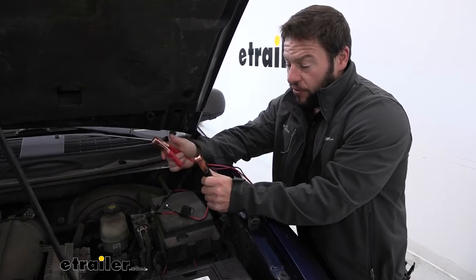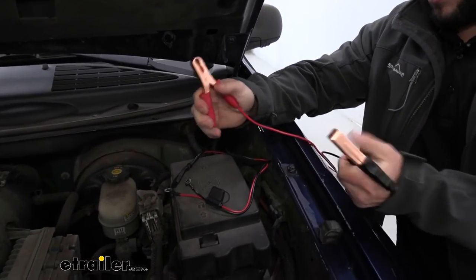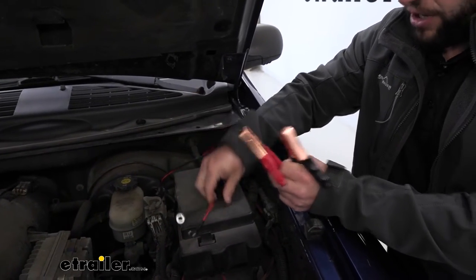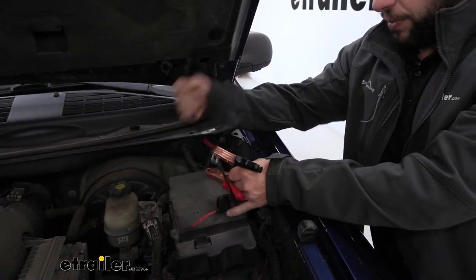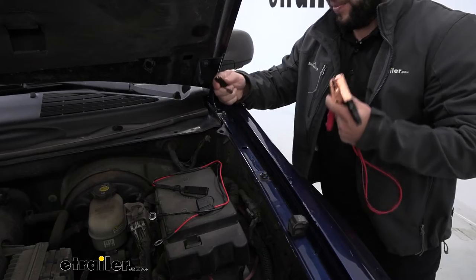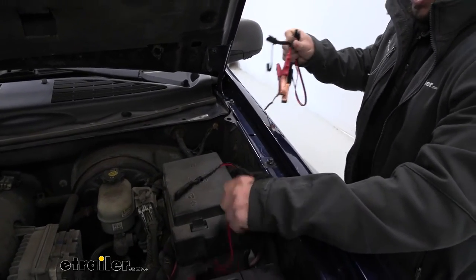To power your compressor, there are two different ways you can do this. You've got the alligator clips that clip right onto the battery, or you can permanently mount the quick connect — that's a good option so you just have it ready to go. This cord will just be hanging out and you just plug this end right here into the compressor. That's the same way the alligator clips plug in, so you can plug those in instead, leaving this ready to plug in at all times.